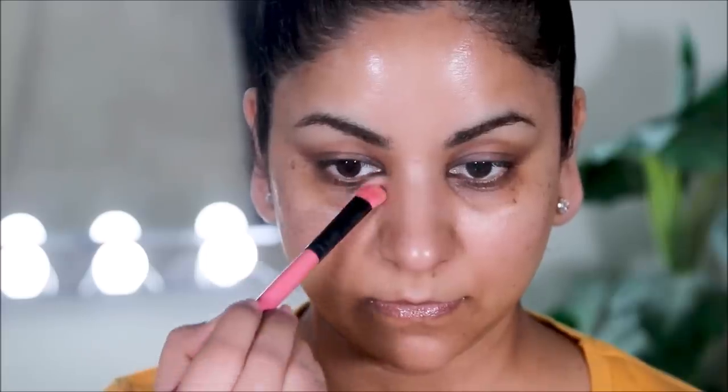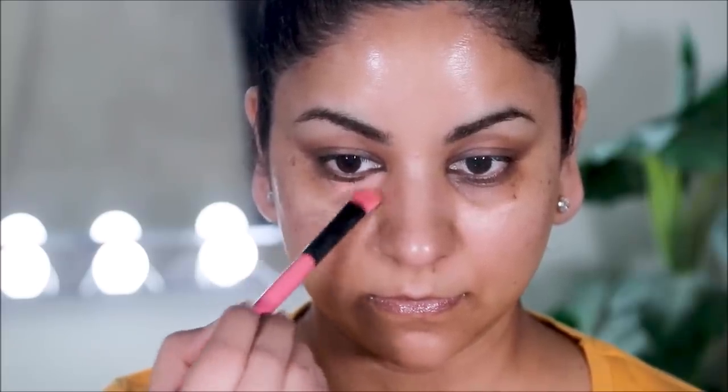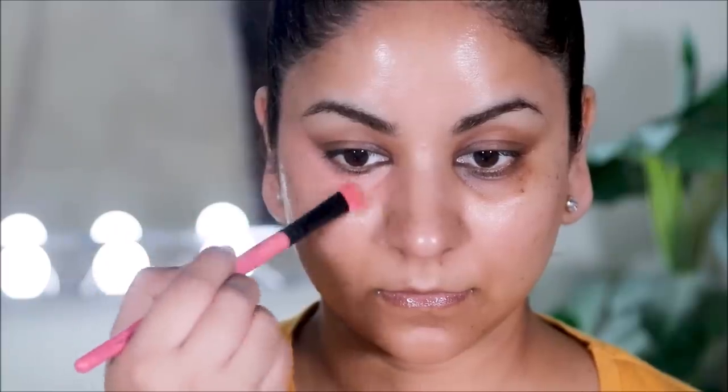Tip number one: if you have uneven skin tone or visible dark circles like me, first try to color correct. Please remember that most of the uneven skin tone you see on your face has a blue undertone. So if you don't color correct and apply a foundation or concealer directly over that, it's going to mix with that undertone and give you that ashy look. With flash photography, the colors look quite different in areas where you haven't color corrected, giving you that flashback.